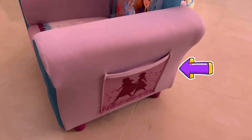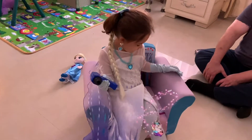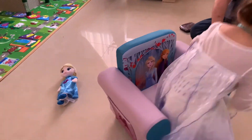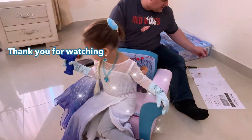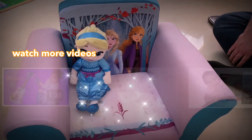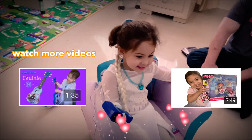Oh, there? Yeah, for the snacks and then watch it. Okay, look at that. That is like a princess chair!